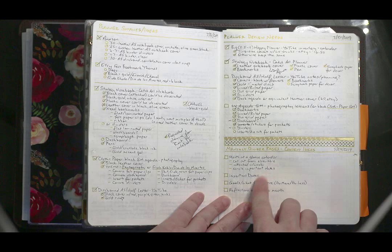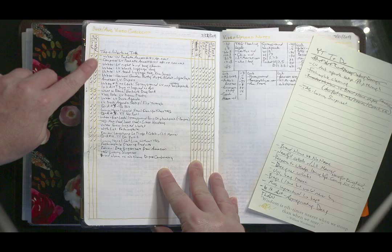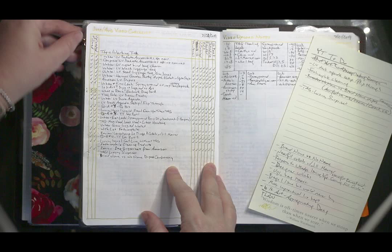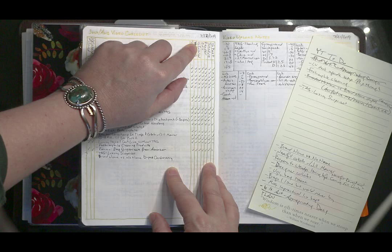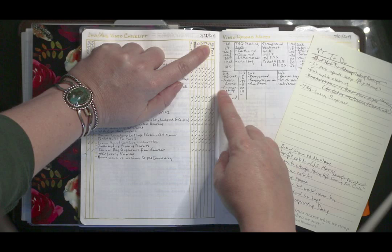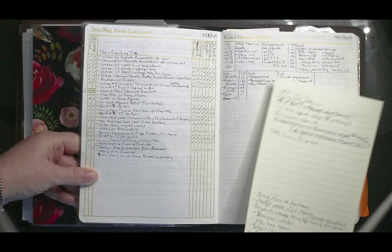I saw somewhere someone had a monthly divider and I was deciding what to put on those — I'll show you what I ended up with in a minute. This page is one of the most important — it's a checklist and tracker for my YouTube videos. Each line of text is a different video, and I have columns to check off: whether I filmed it, uploaded it to my computer, created a thumbnail image, created the Instagram image, emailed it to myself to upload to Instagram, edited the video, rendered the video, scheduled it to upload to YouTube. The last one I tend to slack off on is actually posting the Instagram thumbnail to Instagram. You can see what I've done and still need to do at a glance.